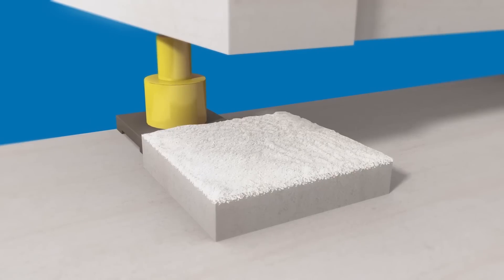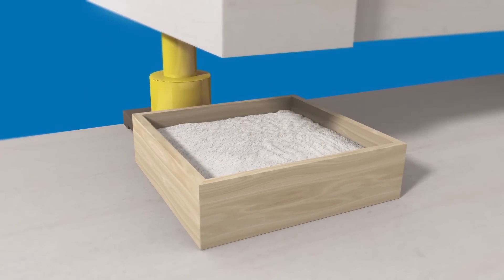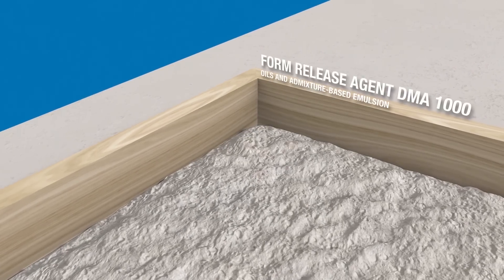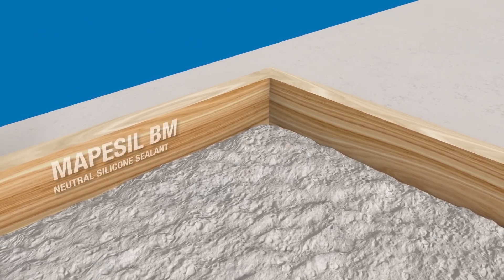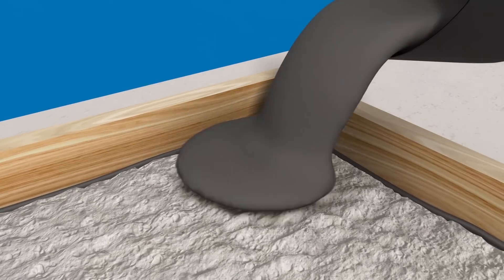Wooden formwork is laid along the perimeter of the reinforced concrete element. To prevent the repair mortar sticking to the wood, the inside of the formwork is coated with form release agent DMA-1000. The inside of the formwork is also sealed with MAPAasil BM to prevent the mortar seeping out after it has been poured.